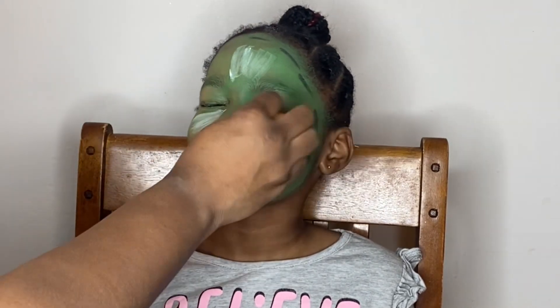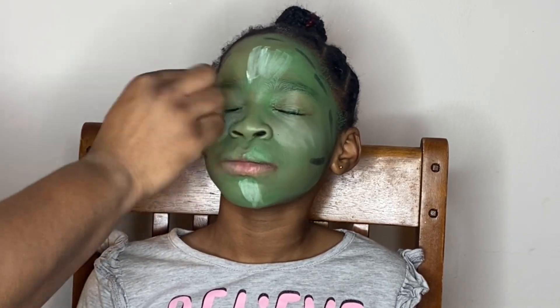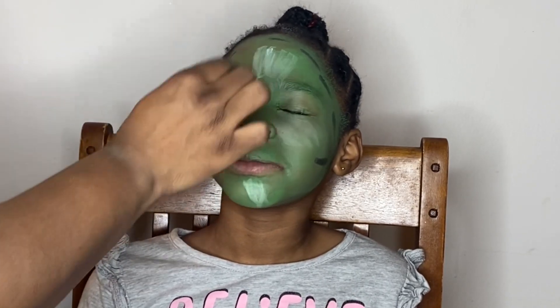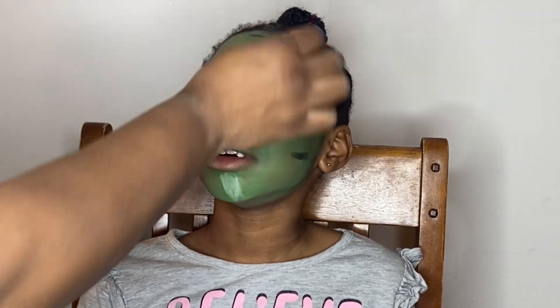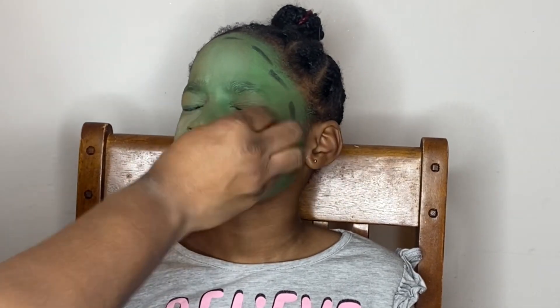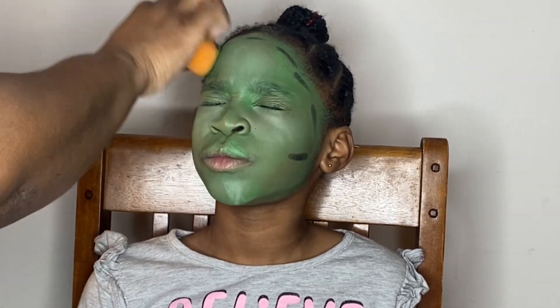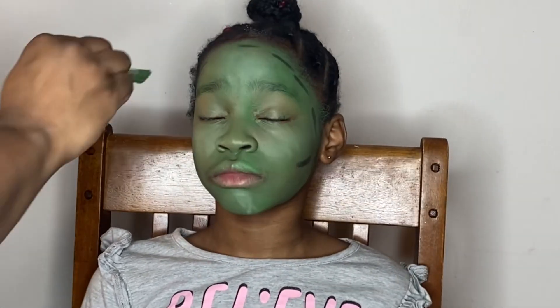I'm taking my Real Techniques sponge — my Beauty Blender — and I'm going to be blending in that white paint. It may look like I'm hurting her but I'm not — it just looks like I'm banging on her face, but I'm not!